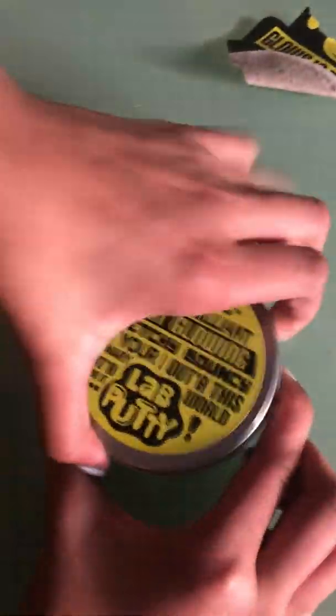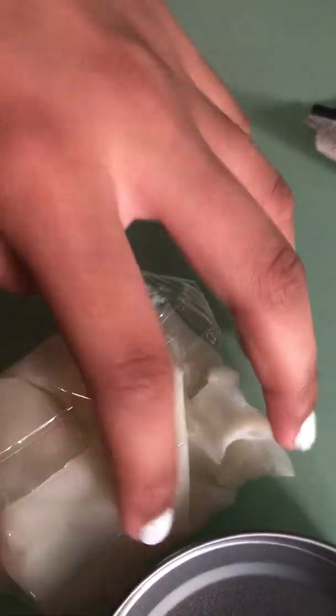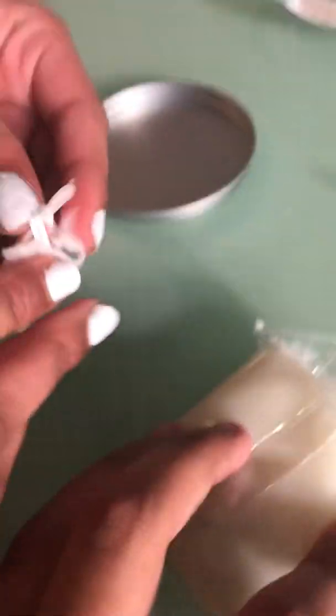Okay, let's open it. Let's open this bag. Oh, that's pretty cool! So it feels like just a putty but I think this one's gonna be cooler than a regular putty.